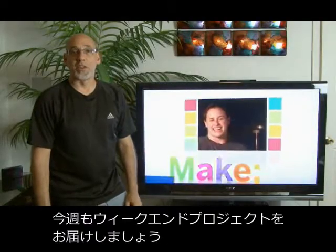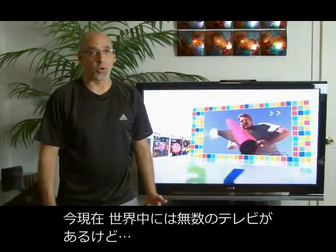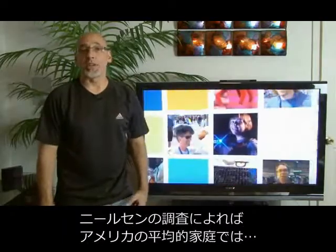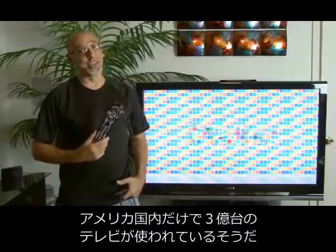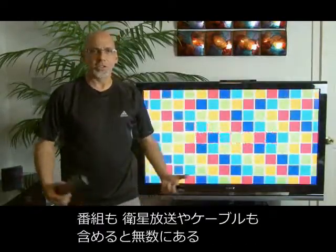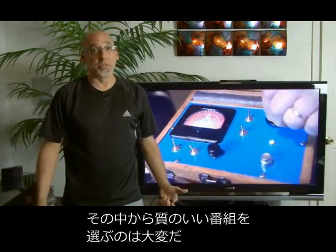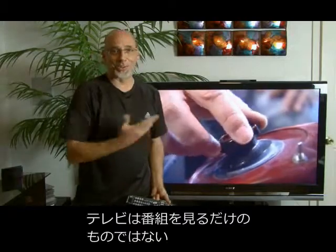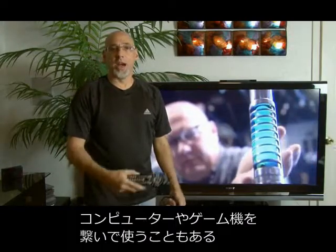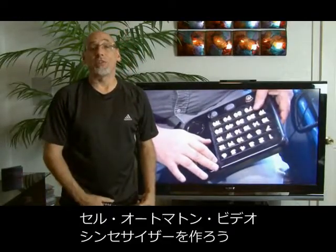Hi, it's Kip Kaye from Make Magazine back with another weekend project. Right now, there are millions of television sets on all across the world. According to the A.C. Nielsen Company, the average American household watches about four hours of TV a day, and that's with over 300 million television sets in the United States alone. There's tons of programming from satellite providers to cable systems, and sometimes with all those channels it's still difficult to find quality programming, like Make TV. Today, we're going to go retro as we build a cellular automata video synthesizer.